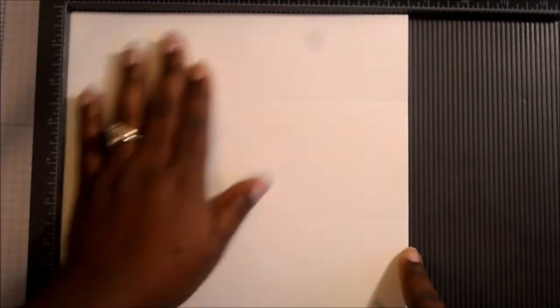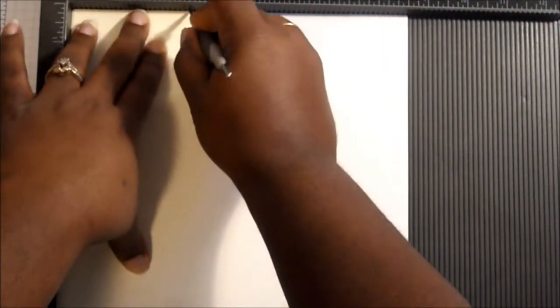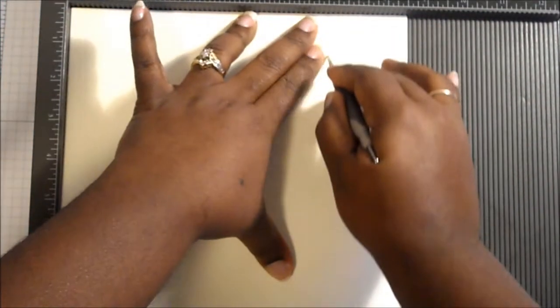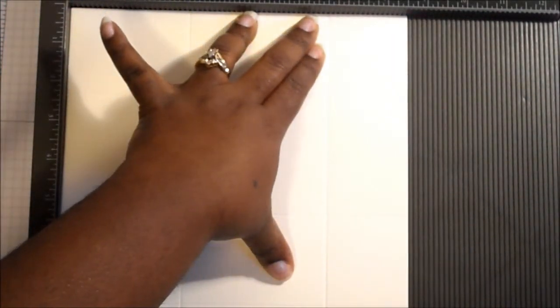Then we're going to turn the paper — not over, but we're going to turn it so that now the eight and a half inch side is at the top. Then we're going to score at three inches and at six and a half inches.